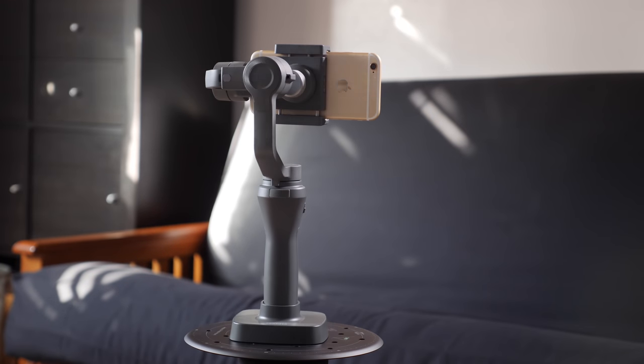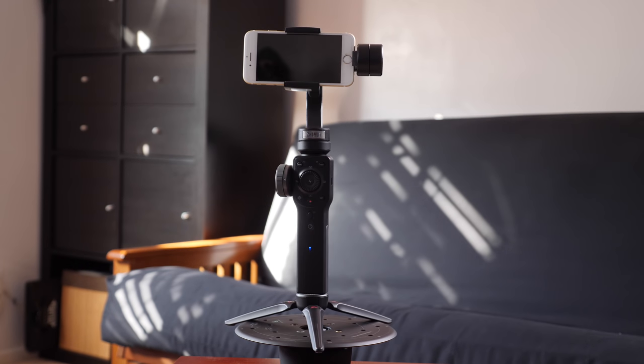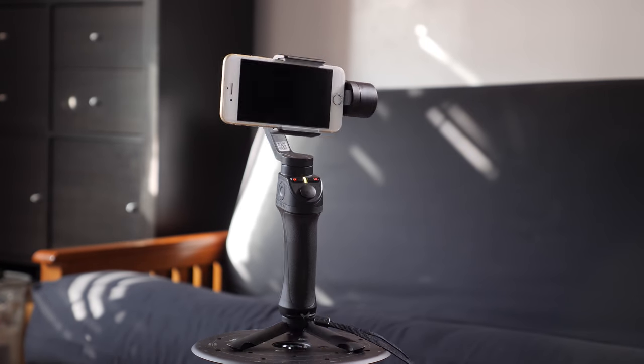So I've got the DJI Osmo Mobile 2, I've got the Moza Mini M, I've got the Zhiyun Smooth 4, and I've got the FreeVision VILTA M.